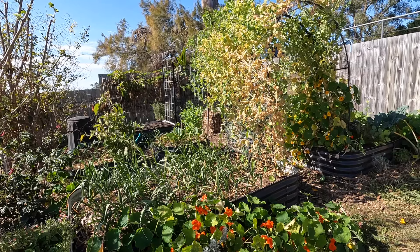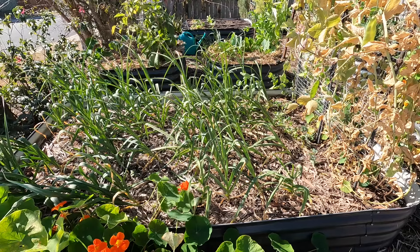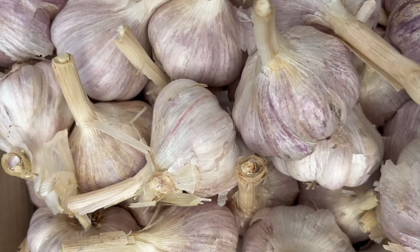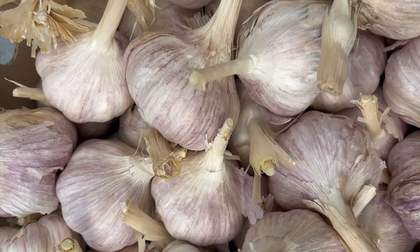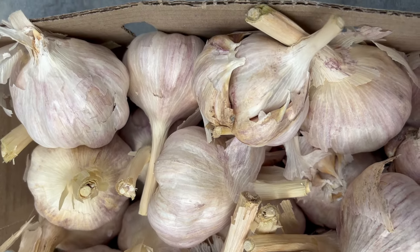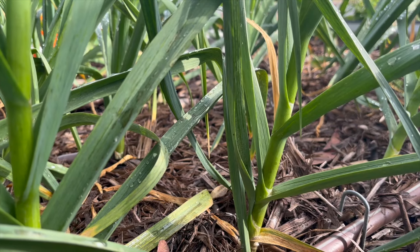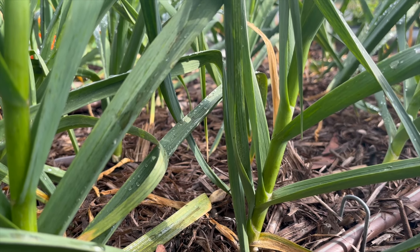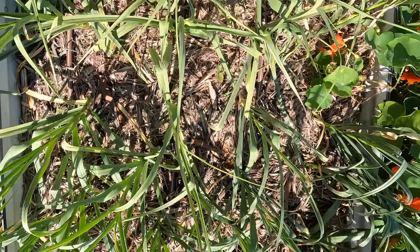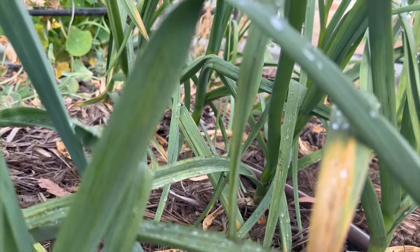We did manage to get our garlic in back in March. This is a subtropical variety called Glenlarge — it's the only variety that I've had success with here. I source organic bulbs for our seed shop from a Queensland farmer. If you want some for next year, make sure you're on the wait list as they sell out quite quickly. As a subtropical variety they grow much quicker, and with our March planting we'll expect harvest in early September.